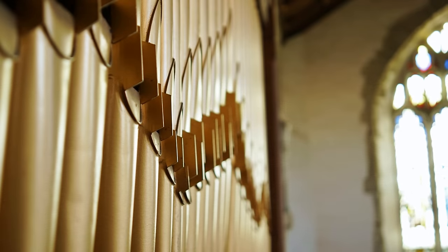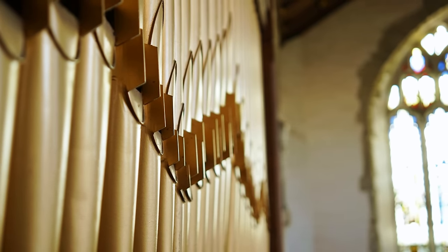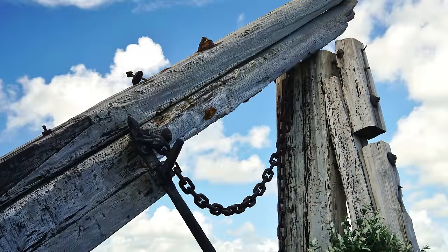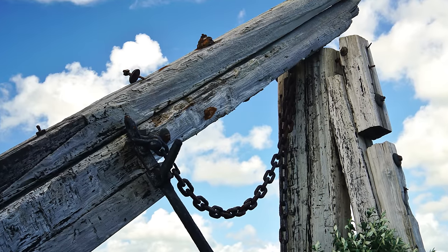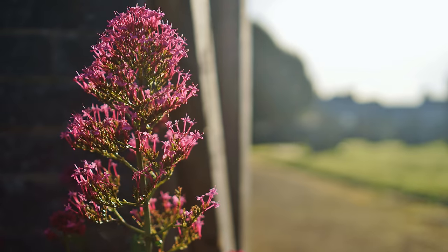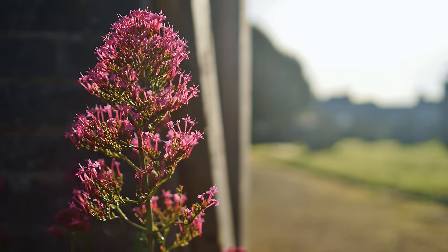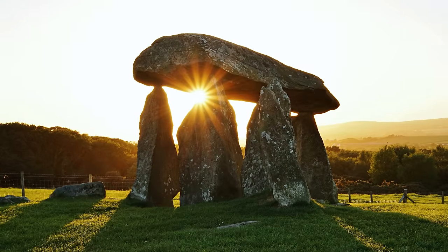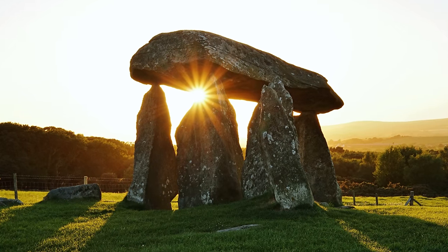It's fantastically sharp and its other optical characteristics are very good too, and there's certainly nothing wrong with its build quality or autofocus system. Its maximum aperture of f2.8 is not going to turn your photographic world upside down, but that's made up for by the lens's excellent quality and portability. Highly recommended.